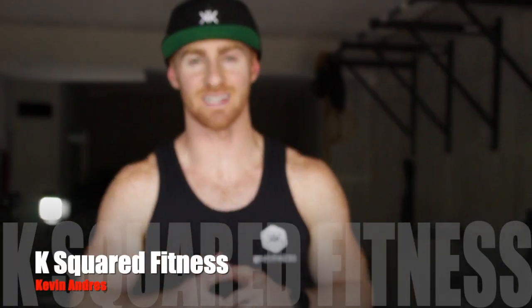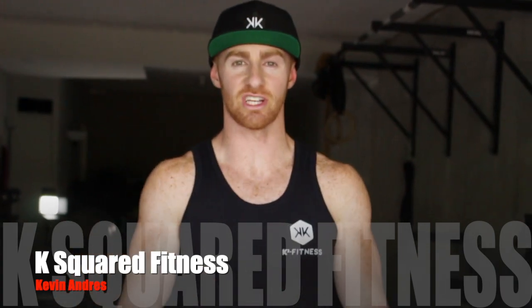What's up guys? This is Kevin from K-Squared Fitness. Today I'm gonna be breaking down the chin-up rings plus a negative chin-up.